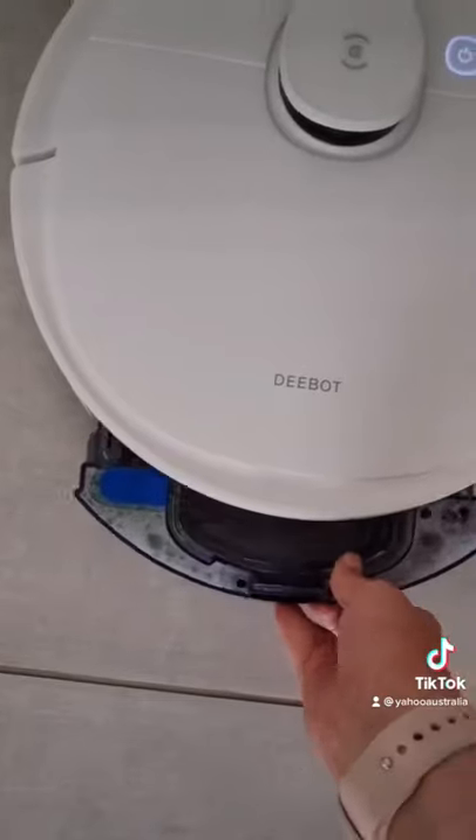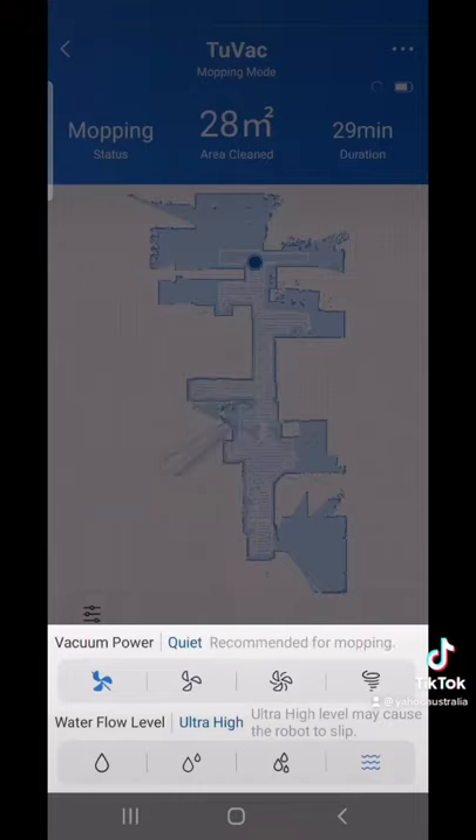All you have to do is fill it up with water, add a little bit of floor cleaner, walk it over to your machine, change the settings on the app, and you're good to go.